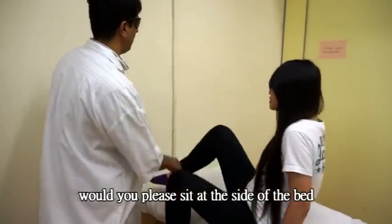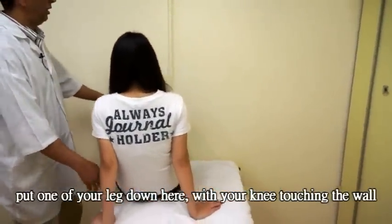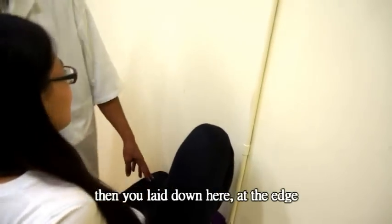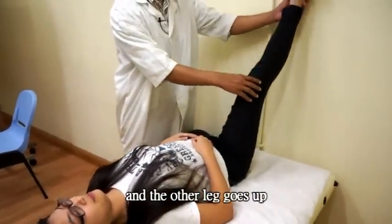Sue, could you please just sit here? Put one of your legs down here, your knee touching the wall. Alright, and then just lay down here on the edge. This leg will go up.